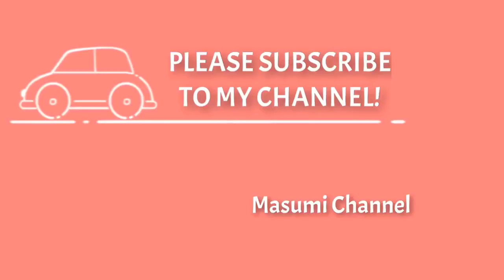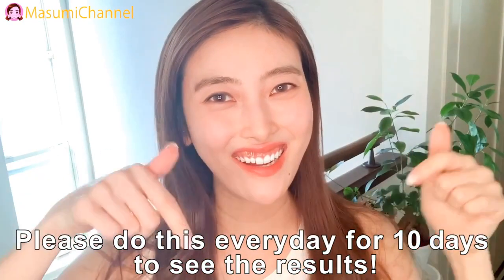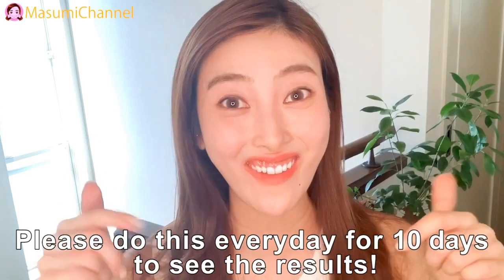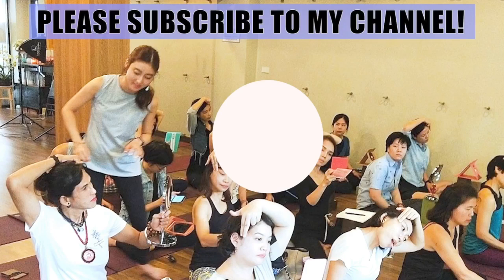Done! Thank you, everyone! Please do this massage every day for 10 days to see the results. Thank you so much for watching, always! Bye! See you next time!